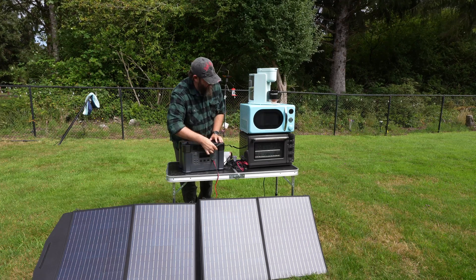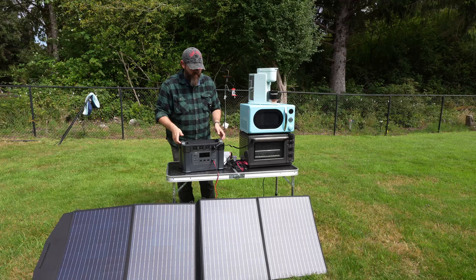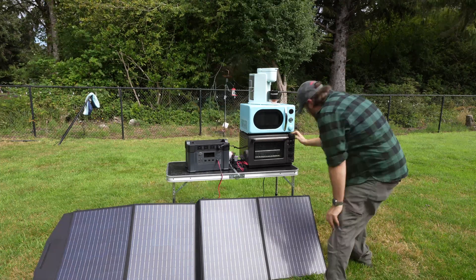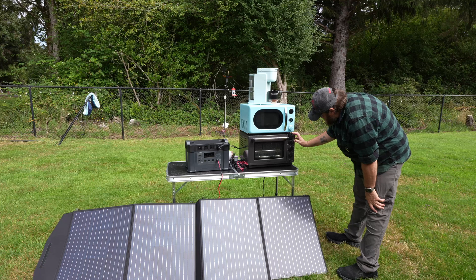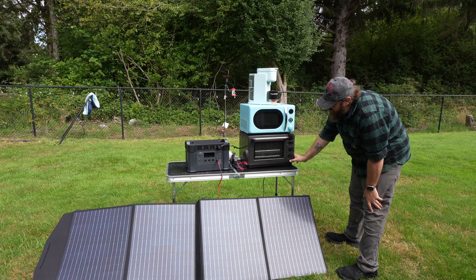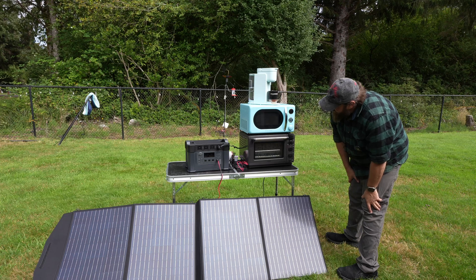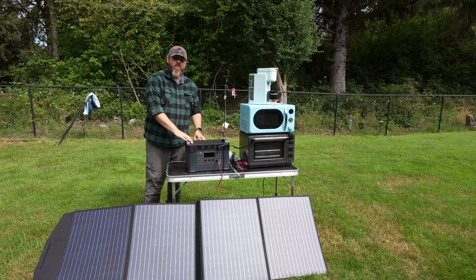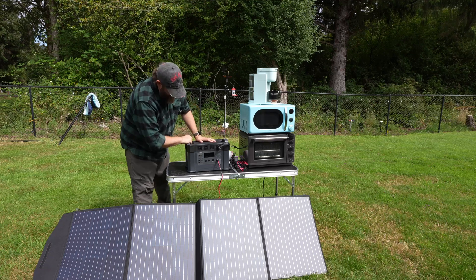I also have my smaller Tovalia oven, which is kind of like a glorified toaster oven. I'll go ahead and just do a quick bake mode at 375 degrees. That shows we are using a little over 1,300 watts of power.